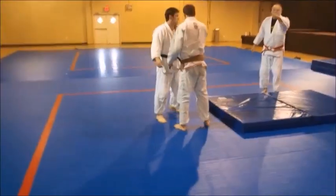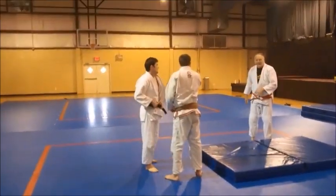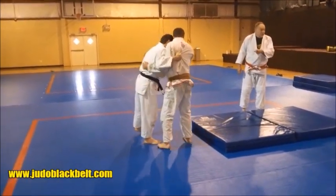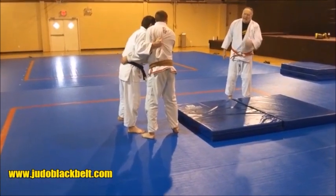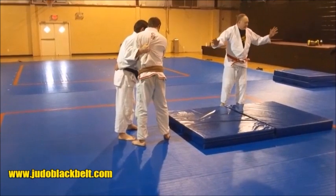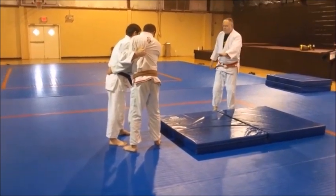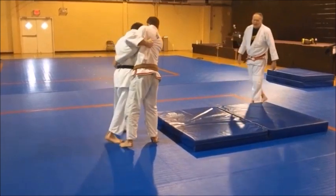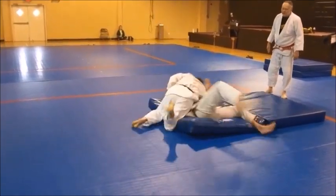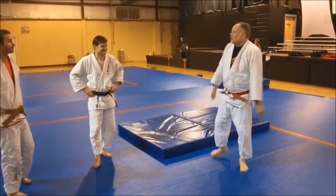Roll over him. If you were in a fight, you could land on him and he's your crash pad. In practice, throw, crash, and roll so you save his body. Step across - that's what would happen. Get the points and go right into a hold-down.